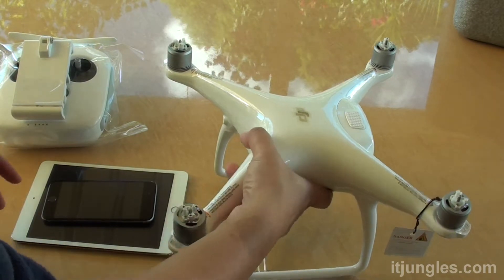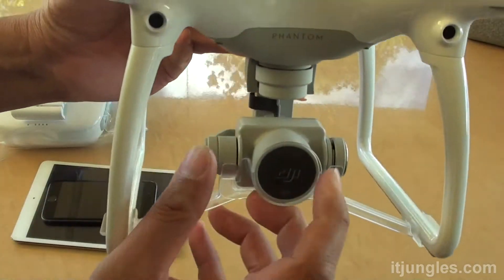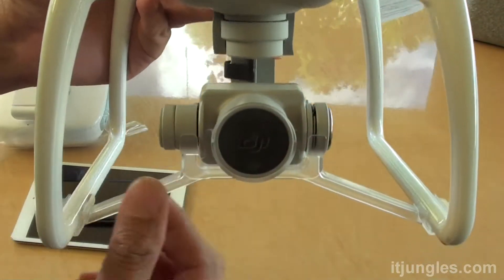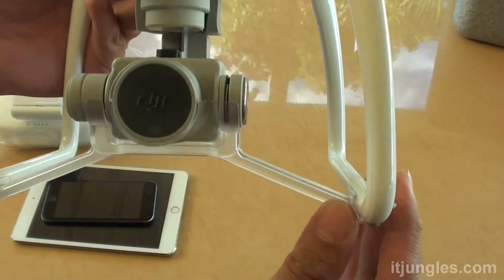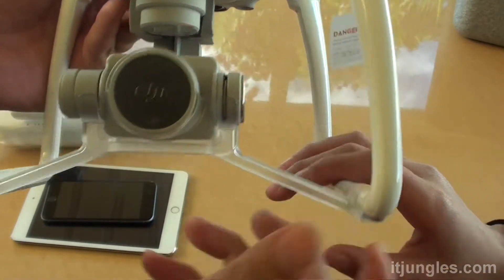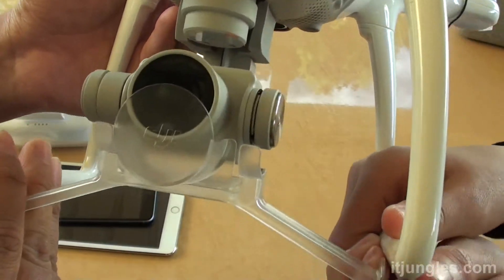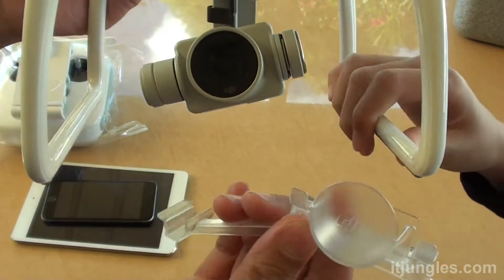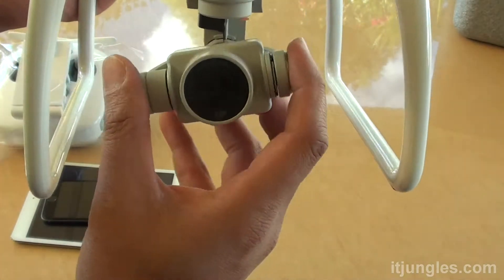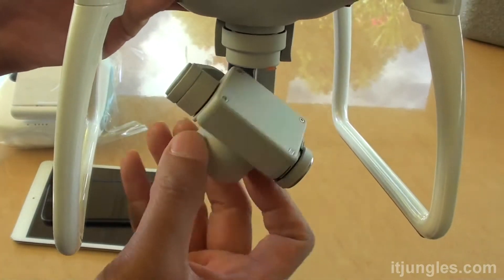Looking at this here, the drone comes with a protective clamp, so we need to remove this plastic clamp first before we can start using it. Down here is a clip we can just pull out, and once the clip is removed the camera is loose, so you can see we can move the camera around and adjust it.